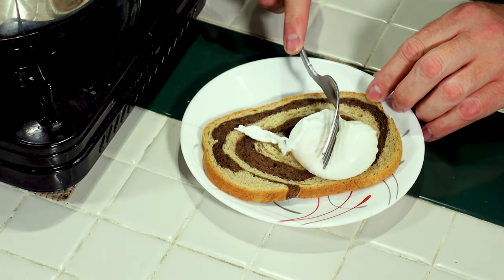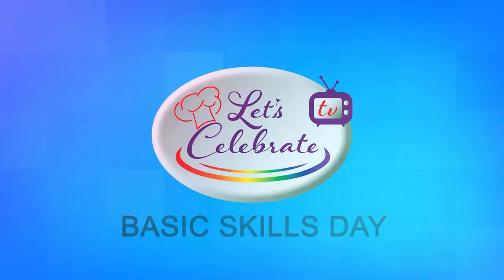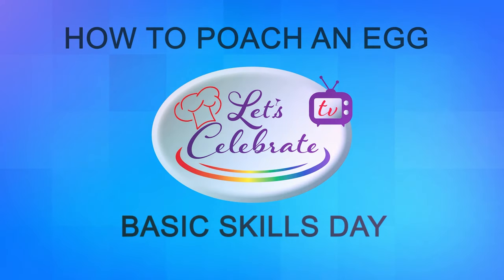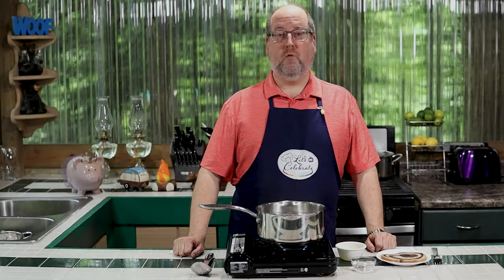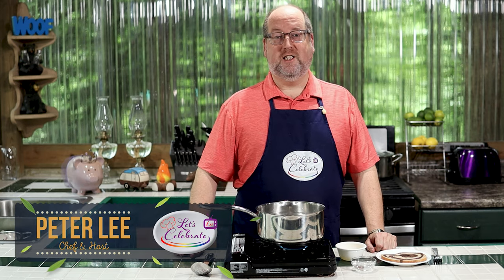It's Basic Skills Day, so let's make the perfect poached egg. Hi everyone, welcome to today's episode of Let's Celebrate TV Basic Skills Day. I'm your host, Peter Lee. Today, we're going to learn how to poach an egg.